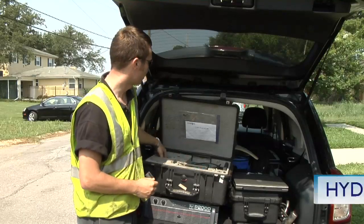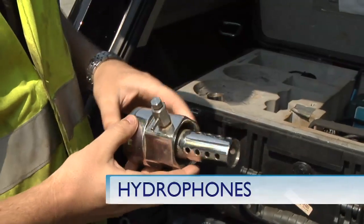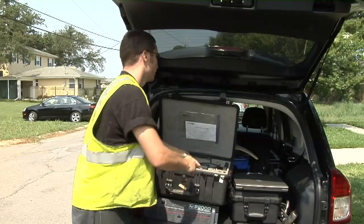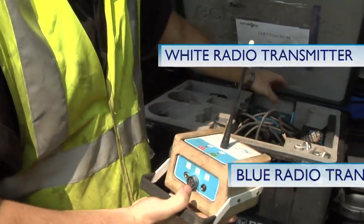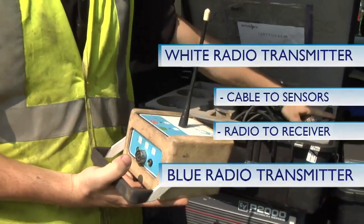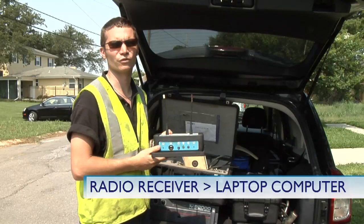Lastly, we have hydrophones. These connect directly to the water column and are pressurized. These are a little more sensitive than the other types of sensors we have. We use these on fire hydrants and air valves. We also have two radio transmitters inside the kit — one white radio transmitter and one blue radio transmitter. These cable up to the sensors and radio transmit the signal to a radio receiver. The radio receiver is then connected to our laptop and the information is saved onto the laptop for further analysis.